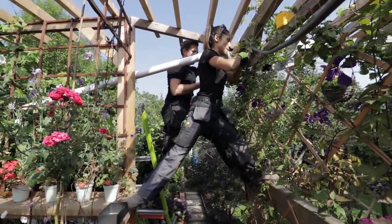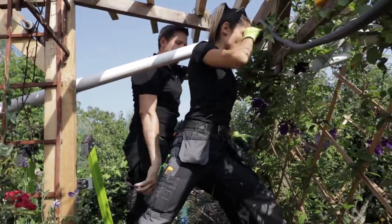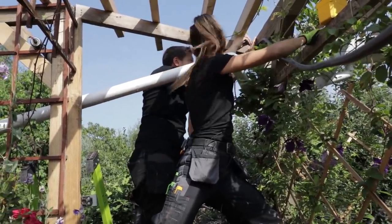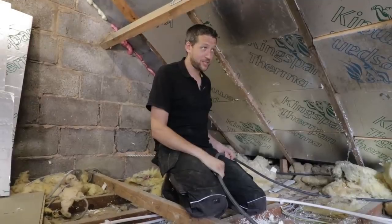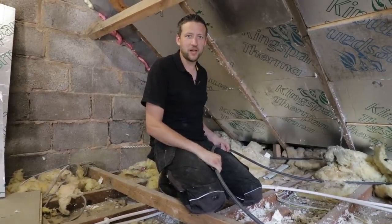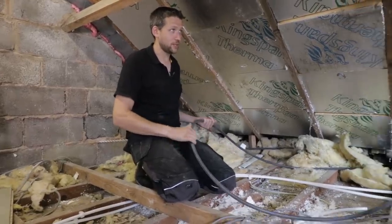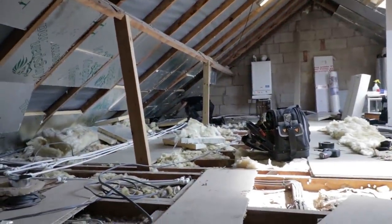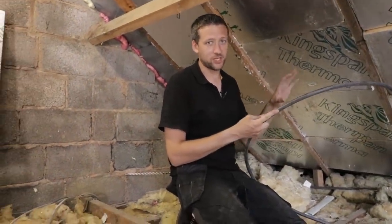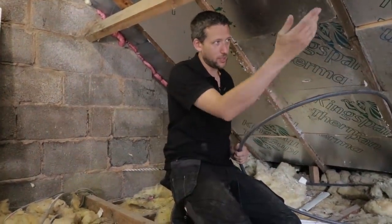We've got enough washers. It was a 60 metre reel and when I first looked at this to price it, I thought 50 metres would be enough - no need to have any more. 60 metres and we've barely got enough to get to the board! We could have terminated outside in a whisker box and then run 10 mil T&E inside, but I might as well just take this armoured all the way to the board.